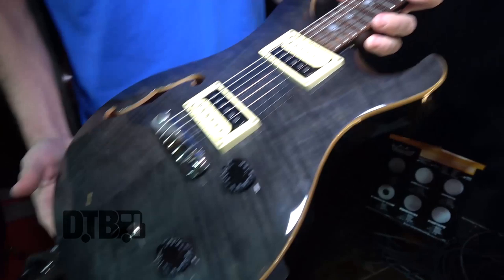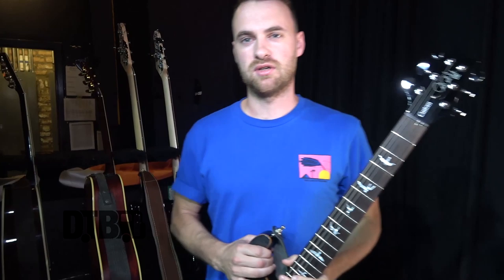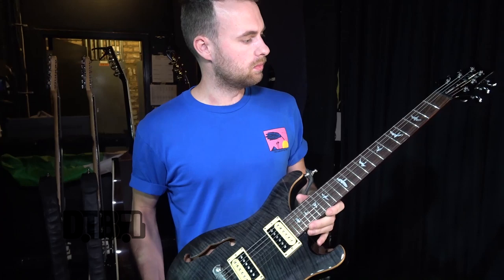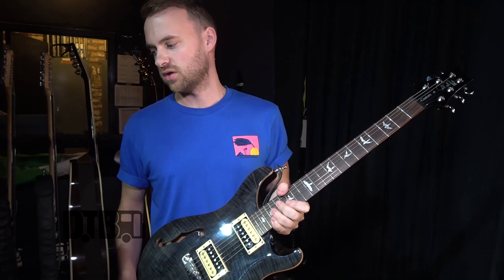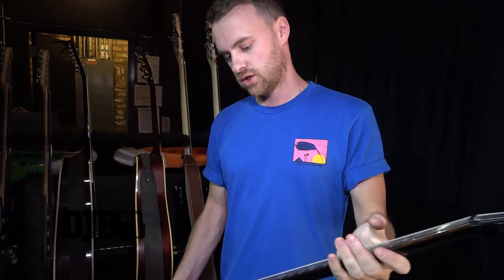The main guitar I use is this PRS Custom 22 SE. It's quite a cheap PRS but it's a nice one — the pickups are nice, it plays lovely. I use it for my more crunchy and distorted tones because it's got humbuckers. I use it for heavier tones on songs like 'More Than Just Tonight' and 'Hurt Nobody,' and a lot of the new tracks like 'Everything or Nothing' with quite loud, distorted tones.